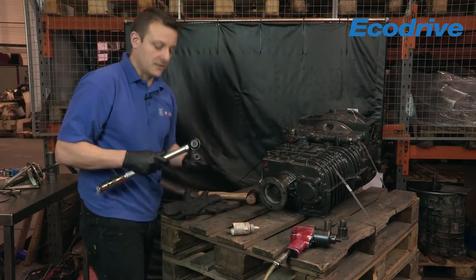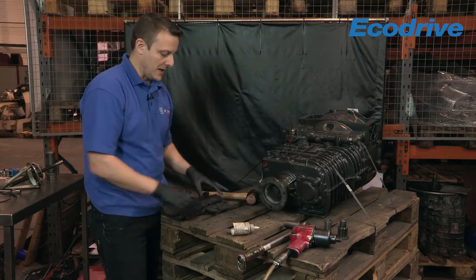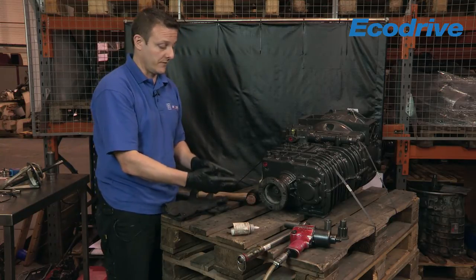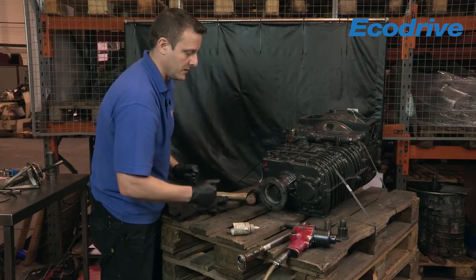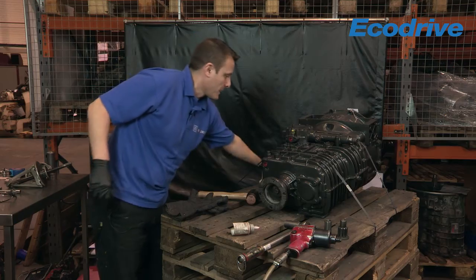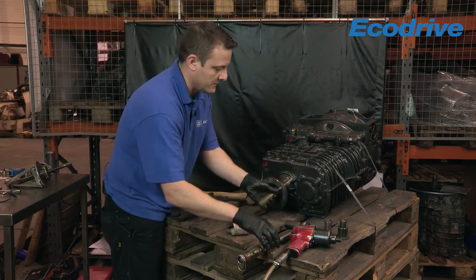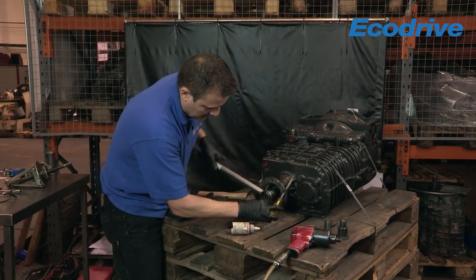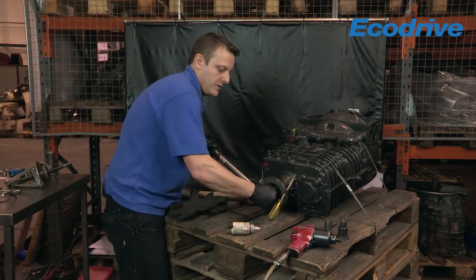What we're going to do now is torque it to 150 newton metres. Now depending on the size of the flange, that tolerance will change. It's dead easy to remember — it's basically the width of the flange: 150 millimetres, 150 newton metres; 120, 120 newton metres. So this one's going to be torqued to 150 newton metres. Just going to put a screwdriver in one of the bolt holes and locate it on the housing, being careful not to touch the output flange. And then we torque that to 150 newton metres.